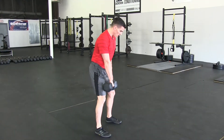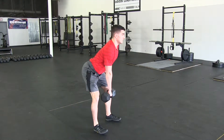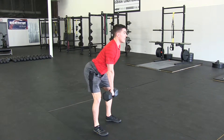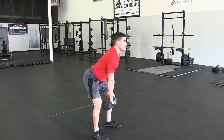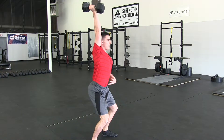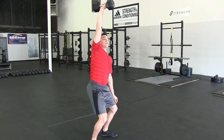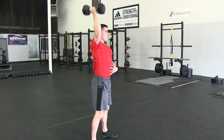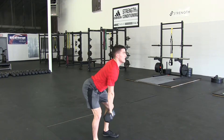Feet shoulder-width apart, chest is up. Send those hips back, keeping the shoulder over the dumbbell with that shoulder set back. Jump, shrug, punch, and land. When I land, I want to make sure that thumb is pointed back, abs are tight, and that the thumb's not rolling in or pointed forward — shoulder set back nice and tight. Then lower it back down and reset the feet.